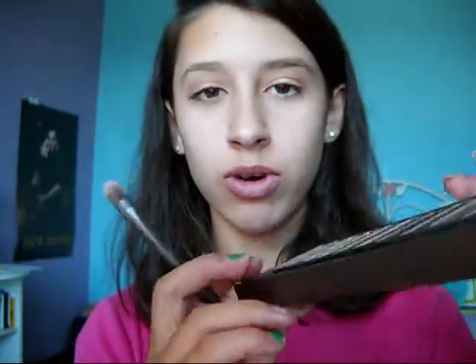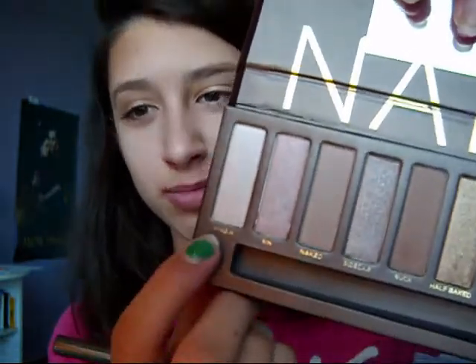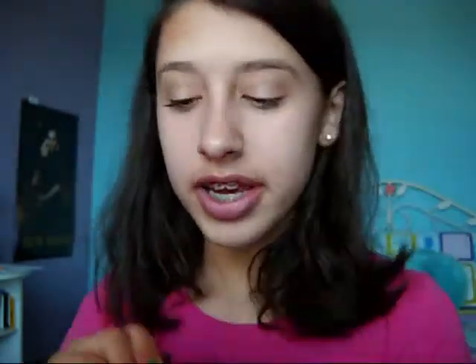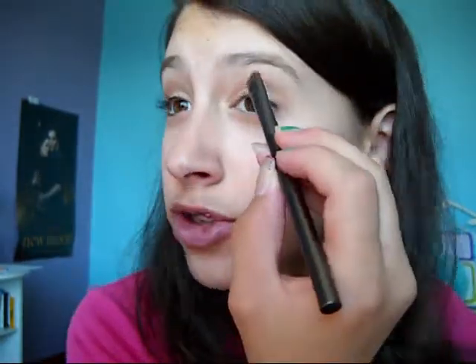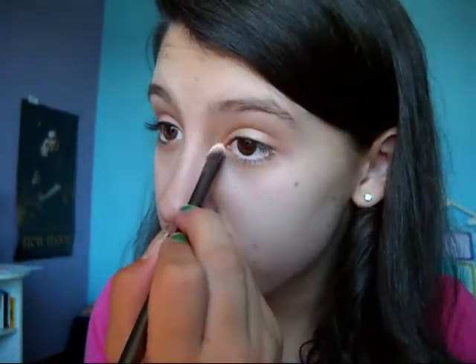So the next thing I'm going to take is the Karma Eyeshadow Brush again, and I'm going to take Virgin — which is this gorgeous color. It's like a duo-chrome, a beautiful duo-chrome of like peaches. It's just absolutely gorgeous and it's shimmery, it's amazing. So I'm not taking too much on the brush because this color is super shimmery. Put this under the brow bone and it just really makes this look soften up and pop. You can also apply this to your inner corner if you want — it's just really going to lighten things up.